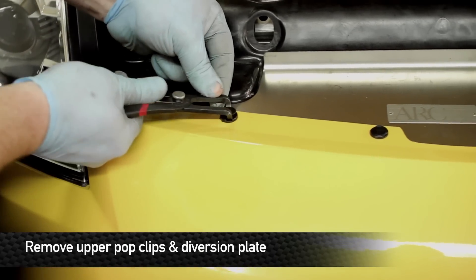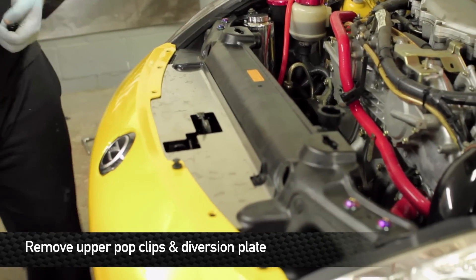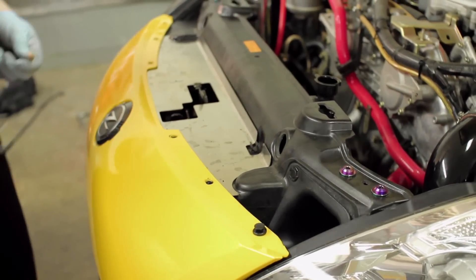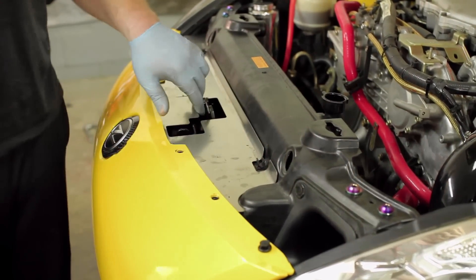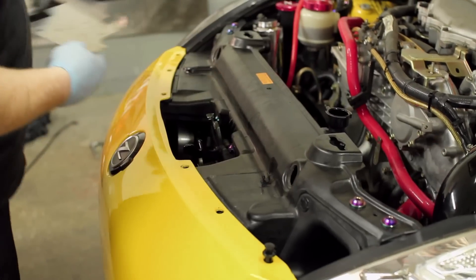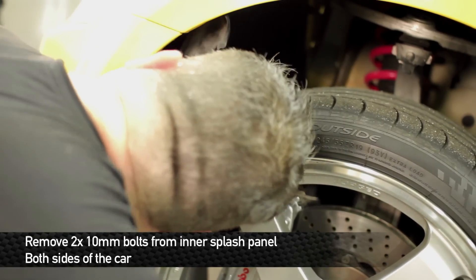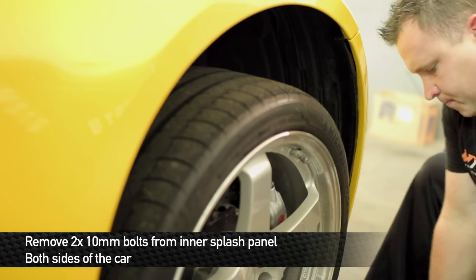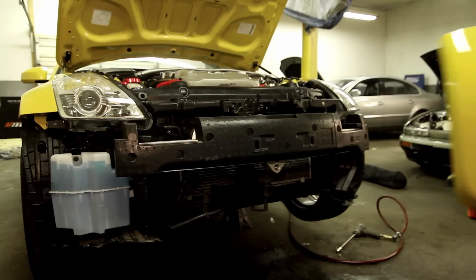To remove the bumper on the 350Z, you want to remove the six pop push pins across the front end. After you've got those removed, reach up way inside of the wheel well and grab the two right in the corner up here. After all these are off, the bumper should pull off without a problem.